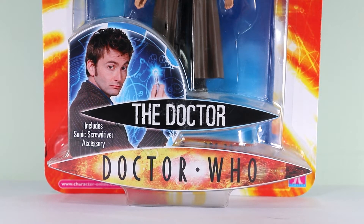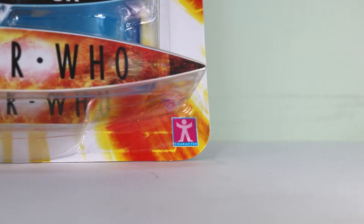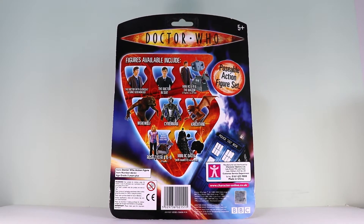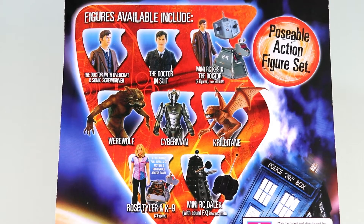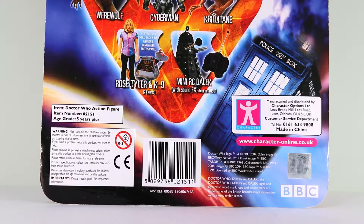The ident card includes a nice promotional image of the 10th Doctor holding his Sonic Screwdriver, 'Includes Sonic Screwdriver accessory', 'The Doctor' in big letters, and the Doctor Who 2005 logo. On the bottom left we have the character options website, and on the bottom right the character options logo. Turning it back around we can see nice images of all the other action figures. Do you remember these days when we'd actually get figure waves? We've got the 10th Doctor in trench coat, Doctor in suit, Mini RC K9 and Doctor, Werewolf, Cyberman, Krillitane, Rose Tyler and K9, and Mini RC Dalek — with a nice CGI render instead of the action figure. 'Poseable action figure set' in the top right, a TARDIS at the bottom right, and all that beautiful legal stuff — plus that awesome 2005 logo and a 5 Plus in the corner.